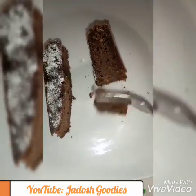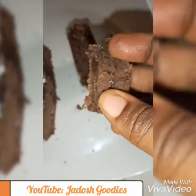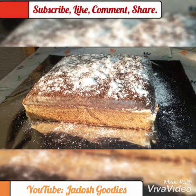This is so yummy, it is so moist. Please give this a trial this new year for you and your family — you would love it. Please subscribe, like my video, thanks for watching.